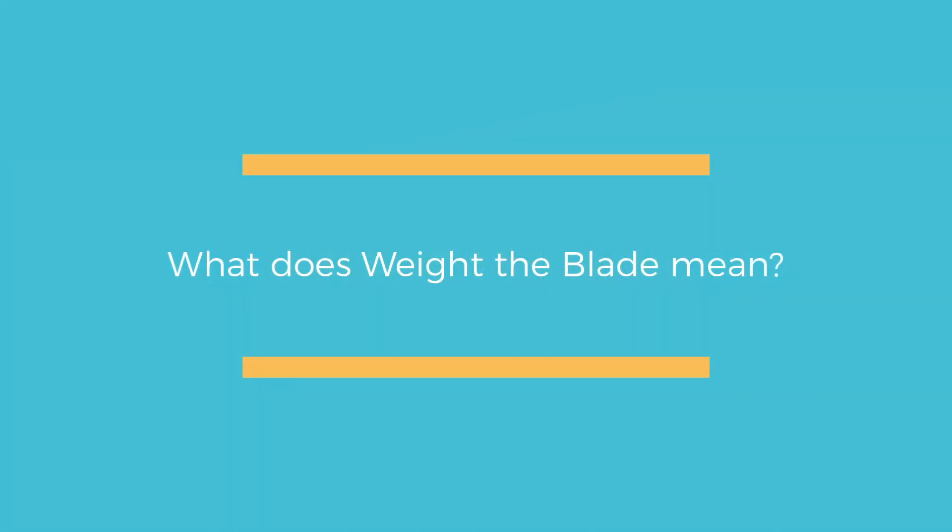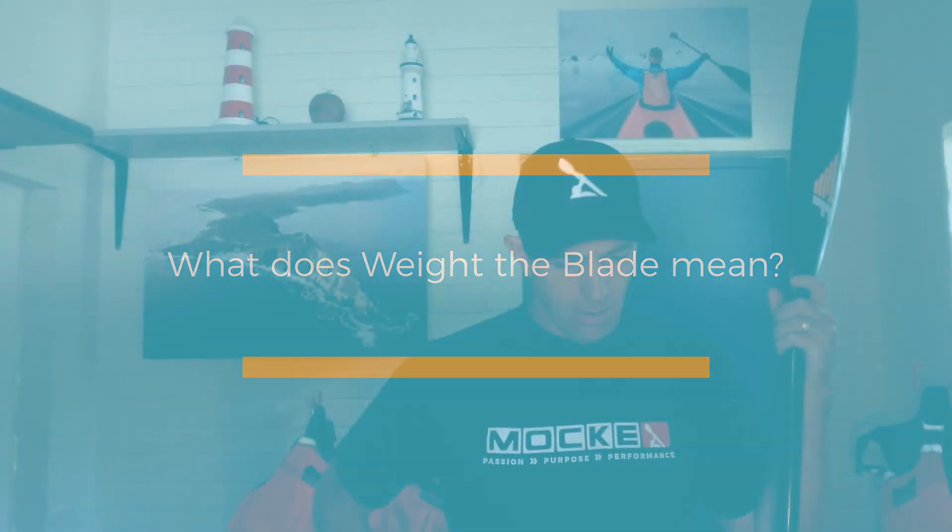What does 'weight the blade' mean? I don't know, actually. I think I need to go and find out. I haven't really heard that expression much, so let me just go and find out quickly. I'll get back to another one.